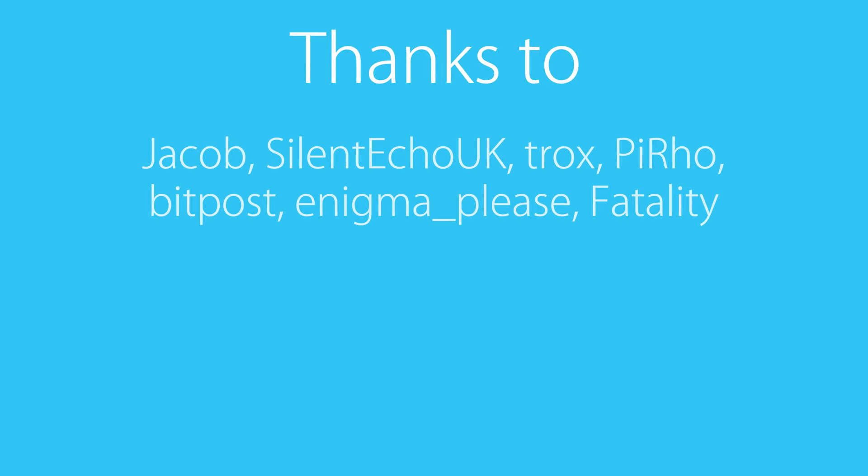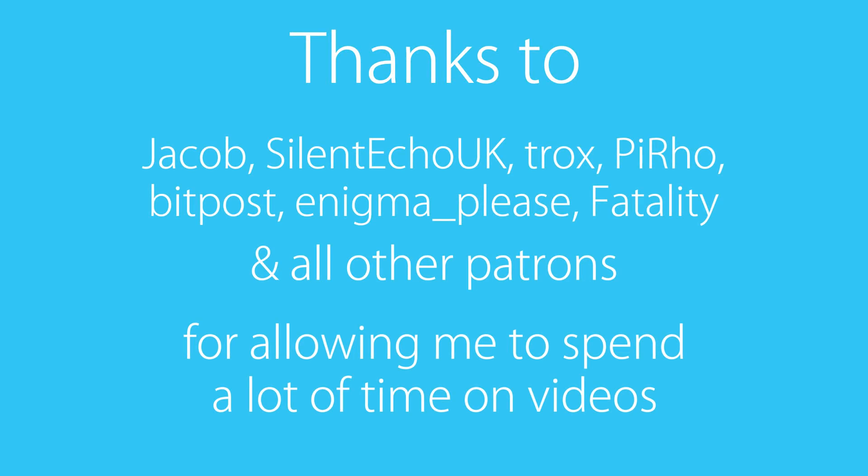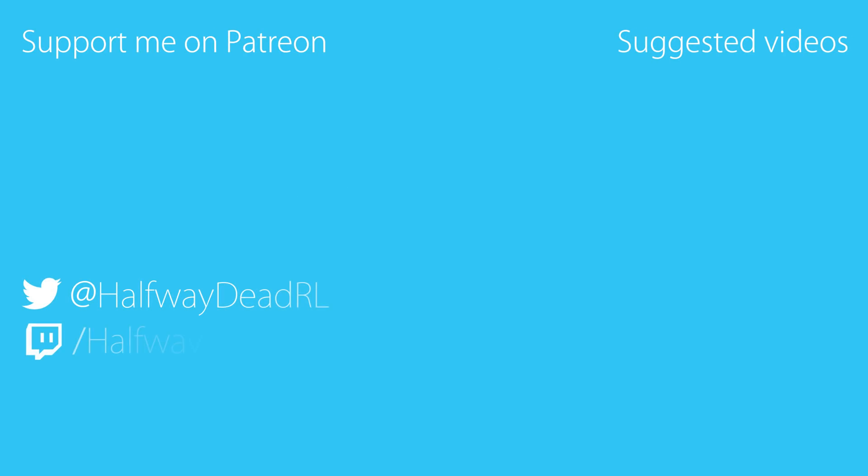Once again, shoutout to my Patrons, without whom this video would have been impossible. If you appreciate the kind of work I do, you can support me at the link on the screen and get some benefits in return. To stay up to date about the channel and Rocket League, follow me on Twitter or join my Discord, and I'll see you soon for the next video.